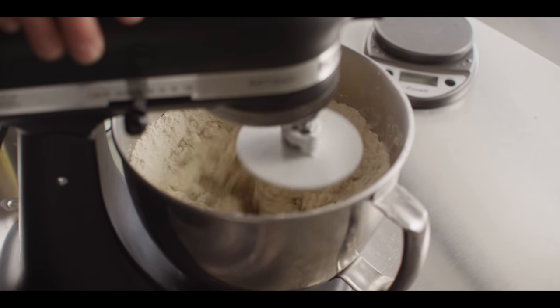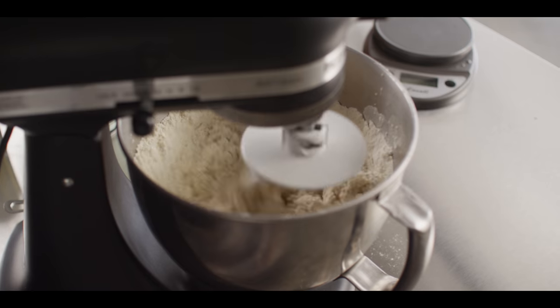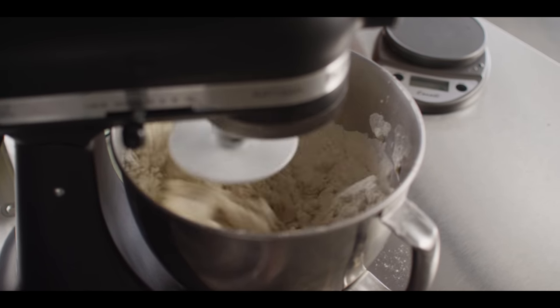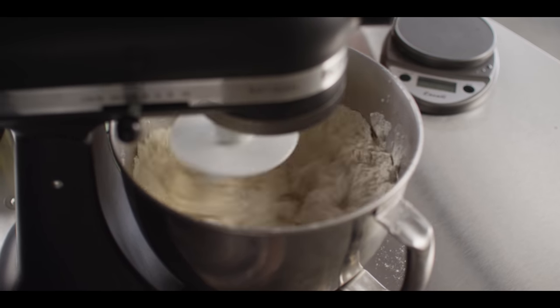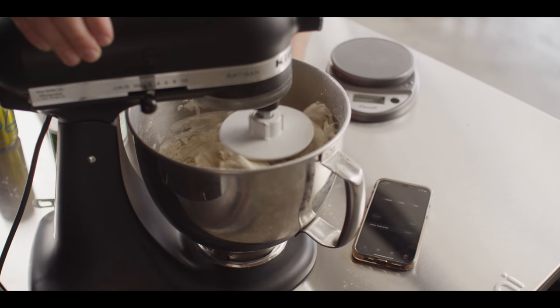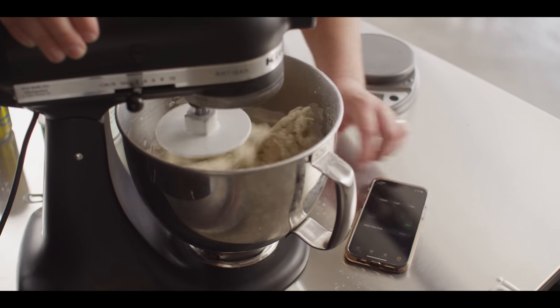Going on second speed in the KitchenAid just until this forms into a ball, then we'll set a timer for eight minutes and let it knead. Right about here, everything starts to clear the sides of the bowl — that's when we set our timer.